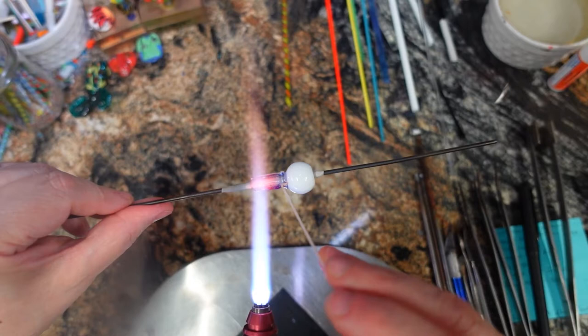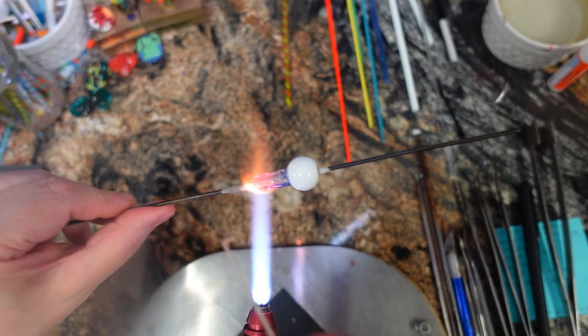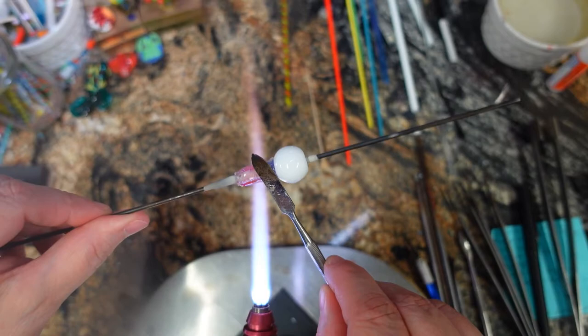At each of the corners where you flattened it out, just a straight line of stringer. Because that would be terrible if your balloon flew away and your basket wasn't attached! I'm going to go ahead and smoosh these down a bit.